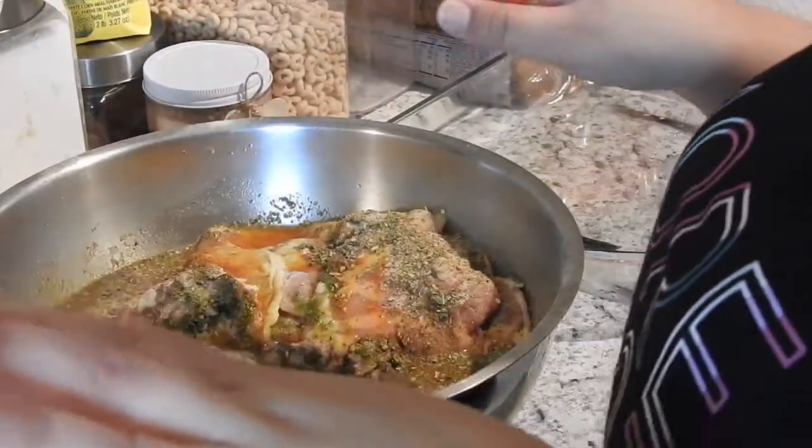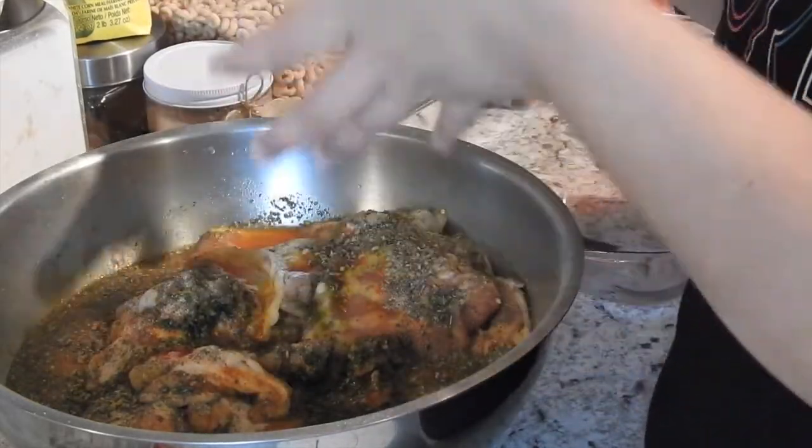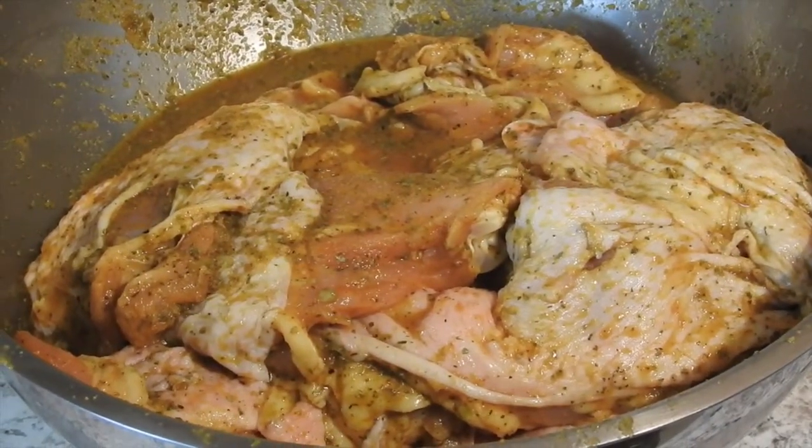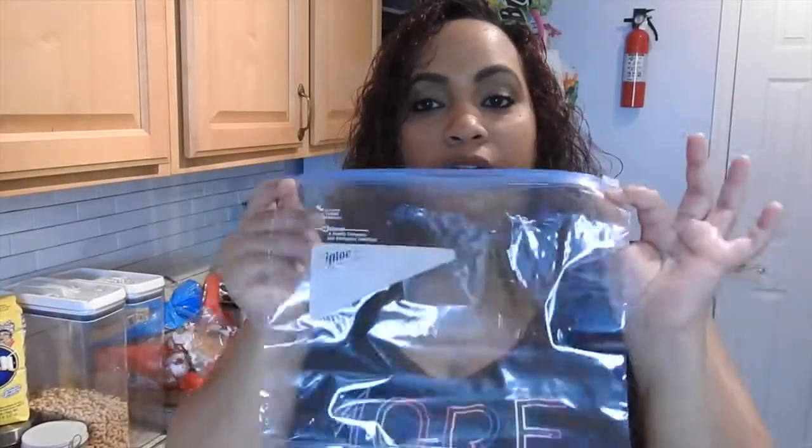Since I already washed my hands, you're just going to grab your hands and mix everything. This is what it looks like after you've mixed it all together. Since this is a big bowl of chicken, I'm only going to use half of this bowl and the other half I'm going to transfer into a Ziploc bag so it can stay marinated and fresh. That way, when I'm ready to cook chicken again, it's already seasoned and all I have to do is throw it in the oven or on the stovetop. I've separated my chicken into Ziploc baggies — they're going into the freezer now.